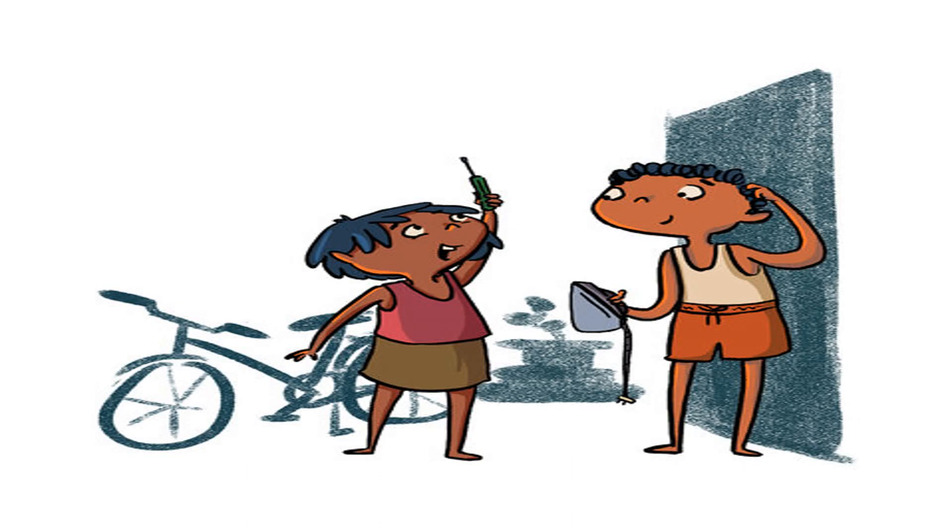'Do you have a screwdriver?' Shyam hunts in the cupboard and gets one. Shrisha unscrews the back of the iron. 'See this wire? When you switch on the power, electric current passes through it and heats up the iron plate. This process is called conduction,' says Shrisha.